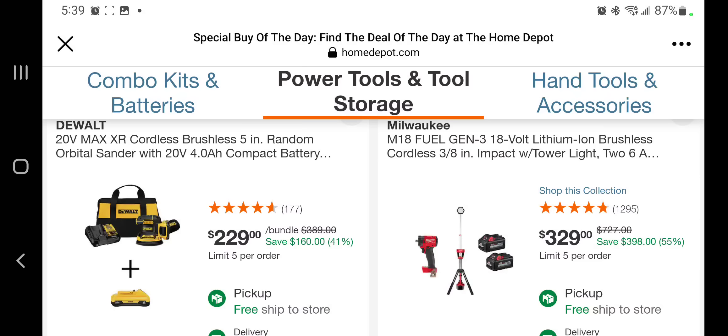You got the brushless 5-inch orbital sander with a battery for $229 — that's expensive. This is what brought me into making this video: you got the Gen 3 18V brushless cordless 3/8-inch impact wrench and a tower light and two 6 amp hour batteries for $329 — that's a really really good deal.